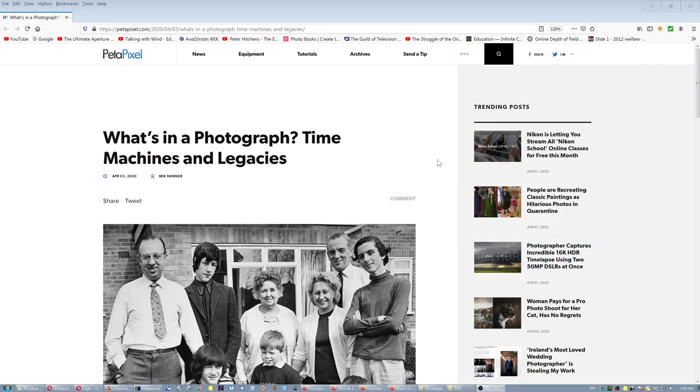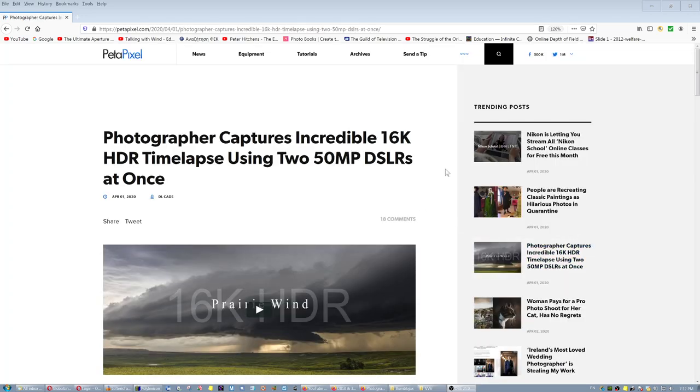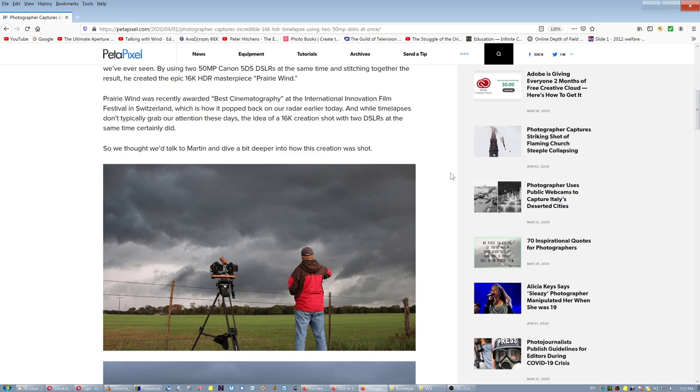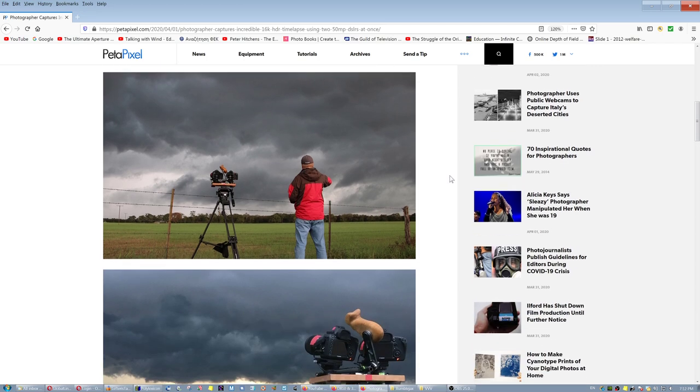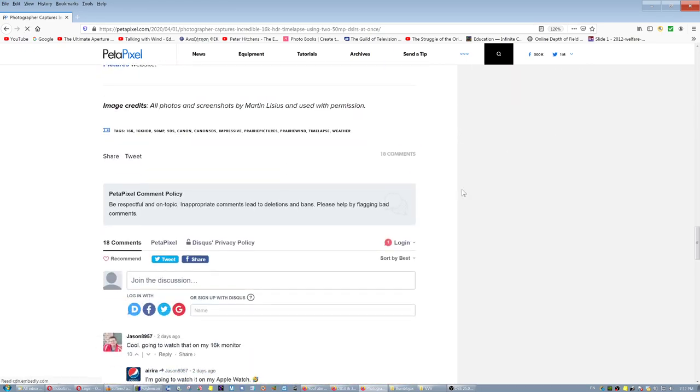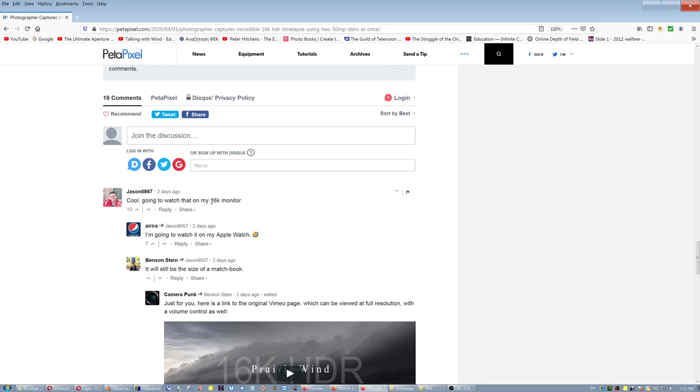On my comments side, there's a post titled 'Time Machines and Legacies' — I think I covered this subject in my video 'Life and Photography.' It explains why when a house is burning down we rush in to get cash, valuables, our papers, and old photographs — not high-resolution prints we already have on Google Drive — but grandpa's photographs. Also: 'Photographer captures incredible 16K HDR timelapse using two cameras.' One commenter said they'd watch it on their 16K monitor; another said they'd watch it on their Apple Watch.